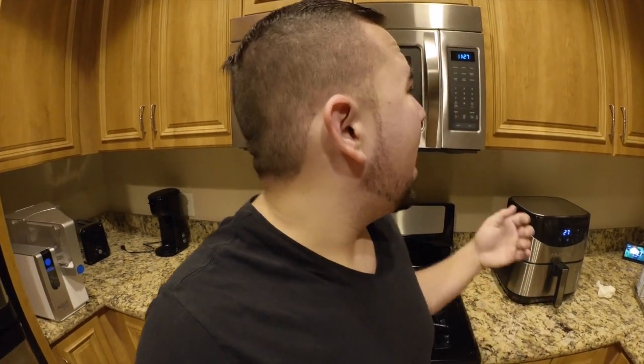So while the chicken is cooking, your house probably will stink. I recommend you turn on your fan, your exhaust fan, to get that stinky — or could be pleasant — smell out of the house.